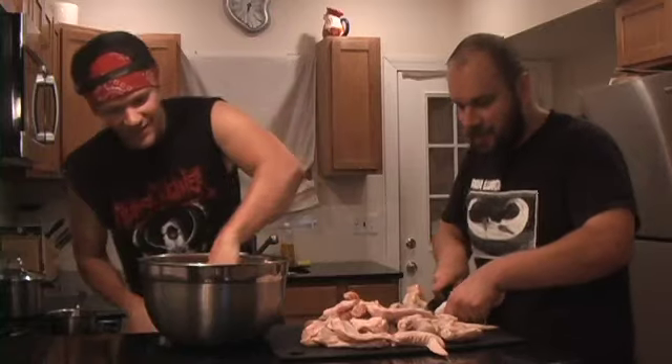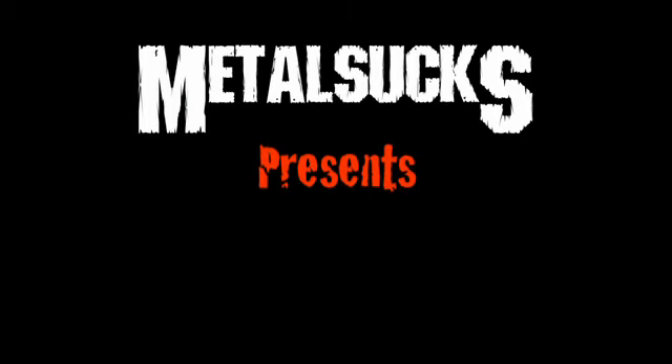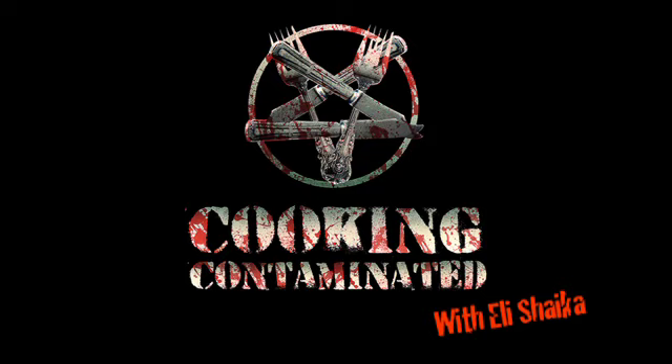Hi, I'm Eli Shekhan, and today we're not just cooking, we're cooking contaminant. Welcome everybody, once again to Cooking Contaminator. Today I'm here with my good friend Chubbs of the Philadelphia Sludge Monsters, Hamolina.